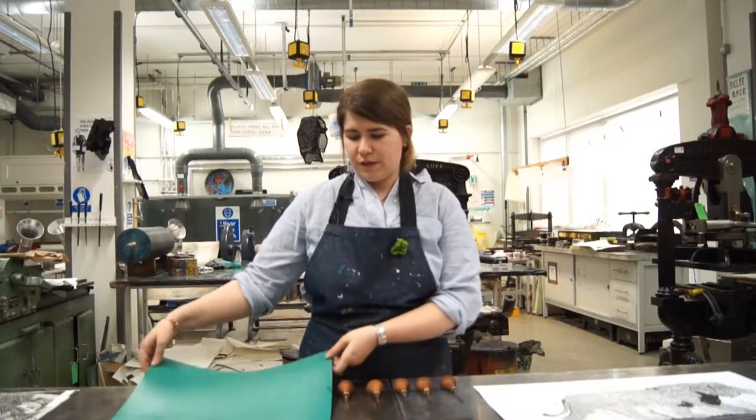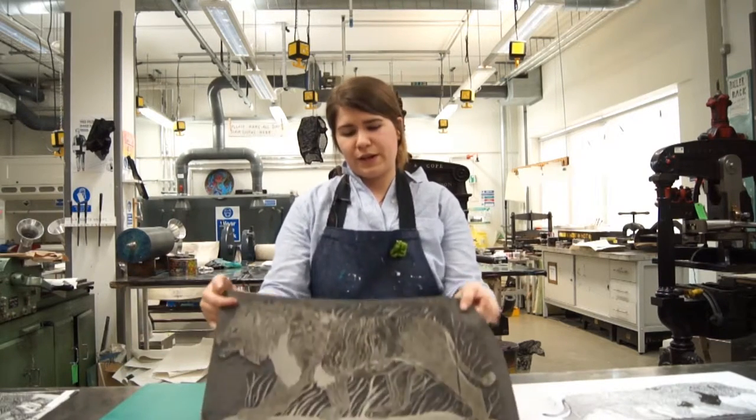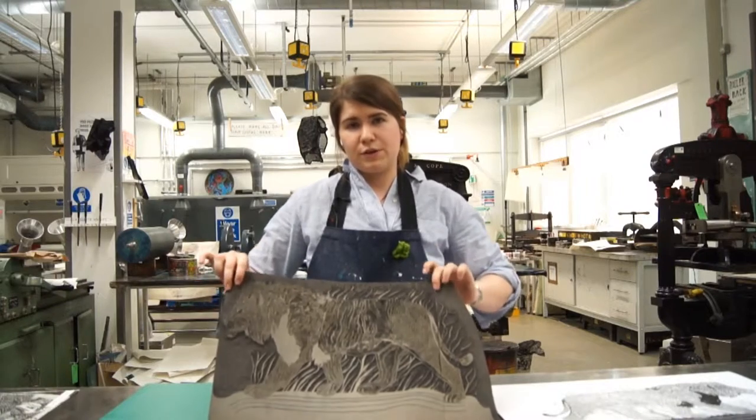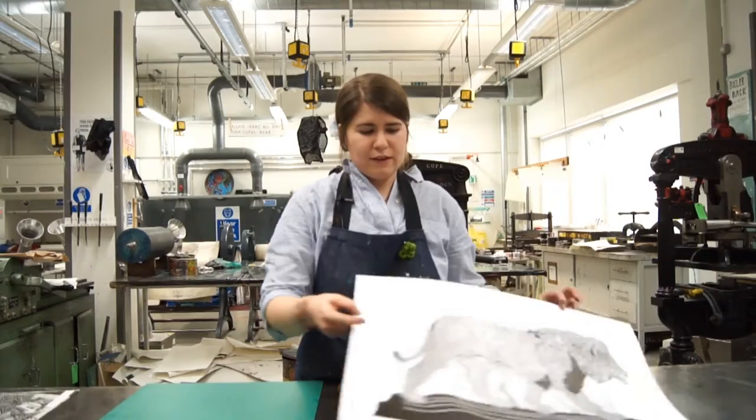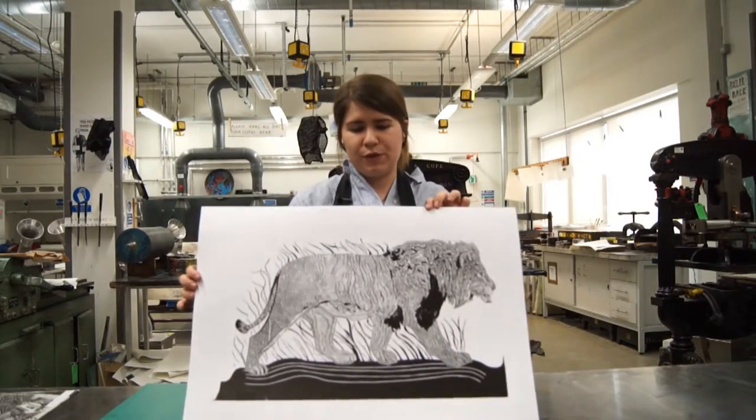Today we're going to be looking at one of the most popular forms of relief printmaking, which is linocut. We're going to be going from this vinyl, using tools to create negative areas of space on a mirrored image, to finally having an image which is printed.